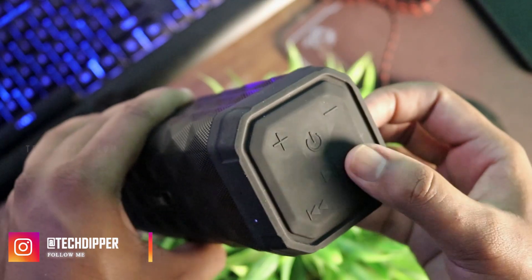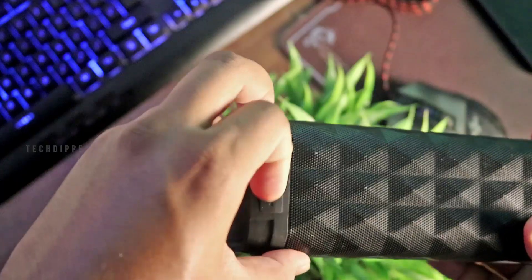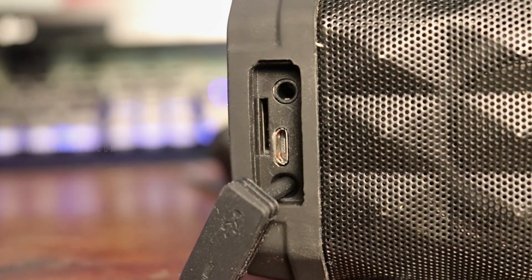At the right are the operating buttons, which include power on and off, play-pause, next-previous, and volume control buttons. At the back of the right side edge, you will find slots for micro-USB, aux, and micro-SD cards, which is a really nice addition for anyone who likes to listen to downloaded music.